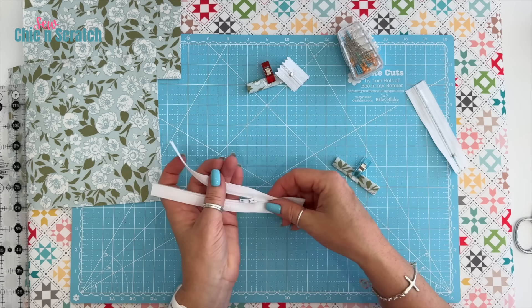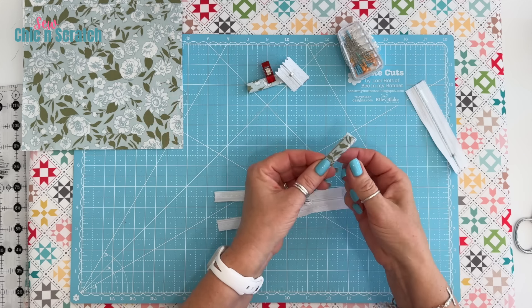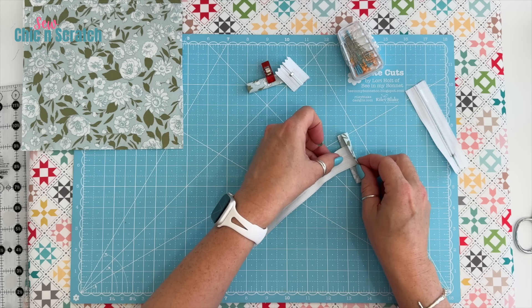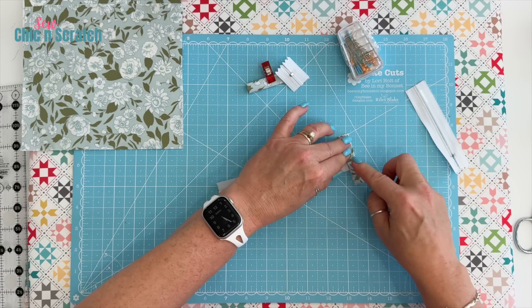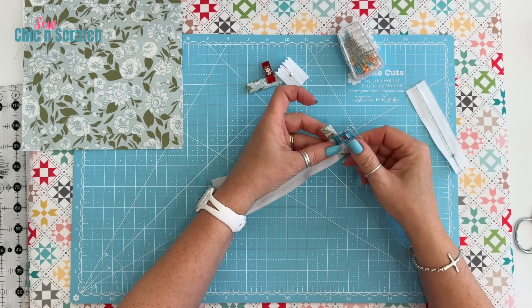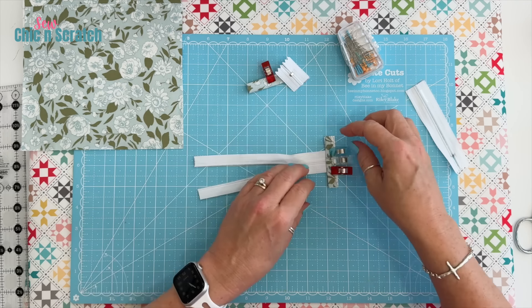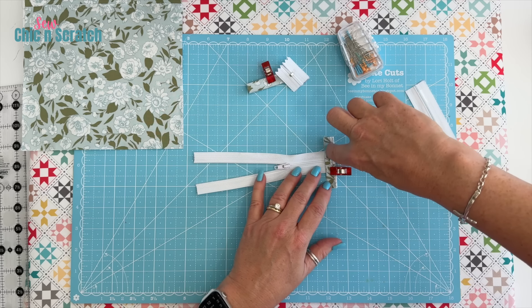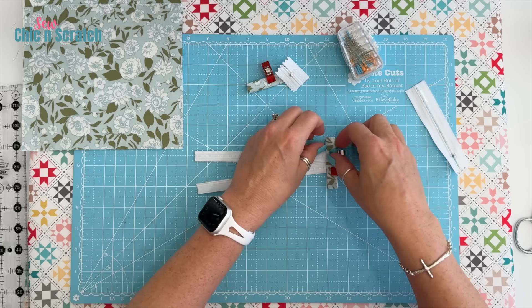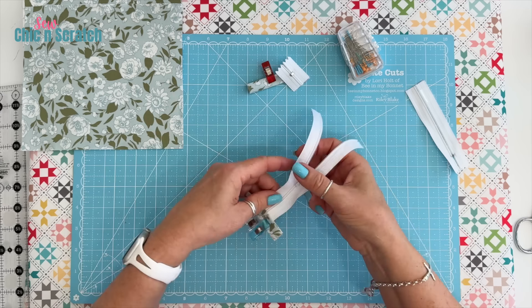Now we're going to get your zipper ready. What we're going to do is place it inside the tab just like that and then clip it. Then we're going to take it to our sewing machine and stitch straight across. We're going to start sewing here, go all the way across, and then snip off the ends. Because of the sewing machine I have, I needed this extra length to get it to start sewing.